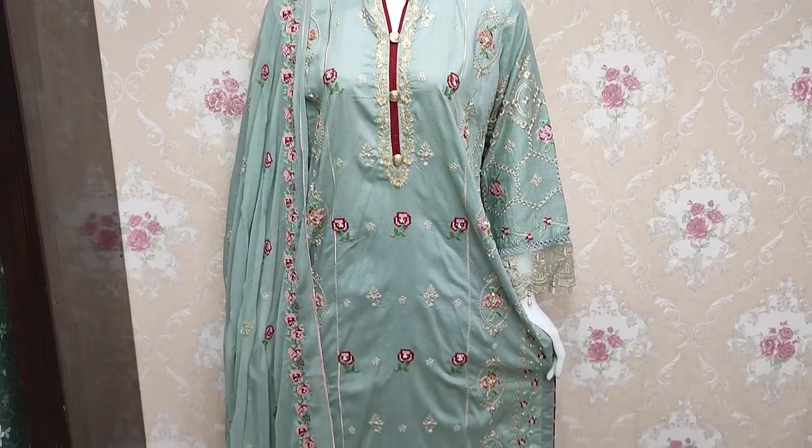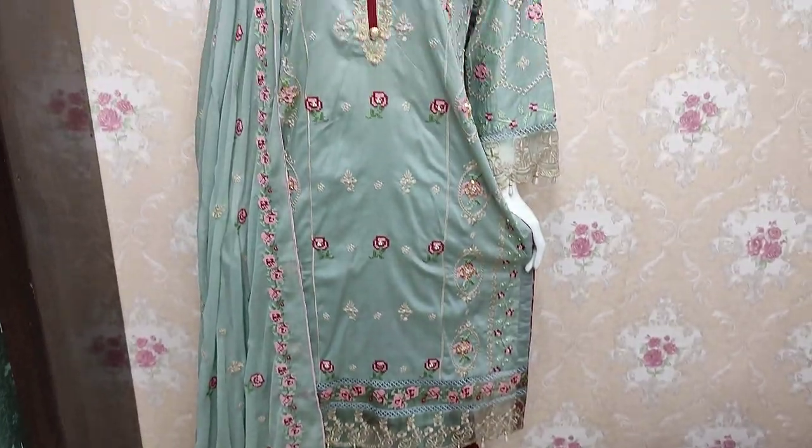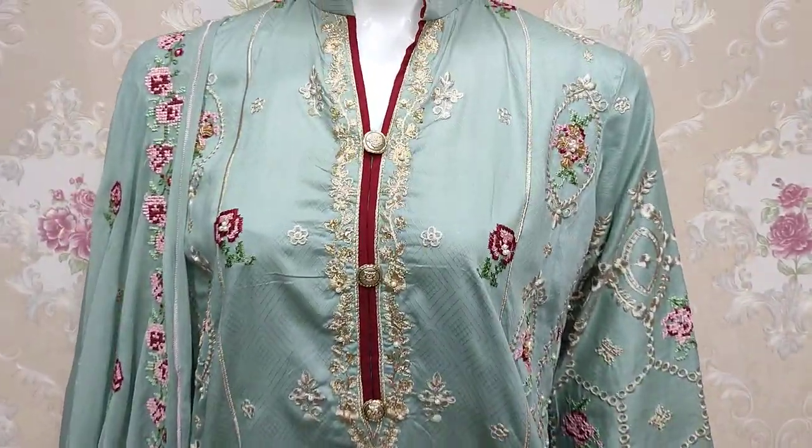Assalamualaikum everyone, Abdul Qadir here. This is the Thakafat Collection. Here, a new design is launched.